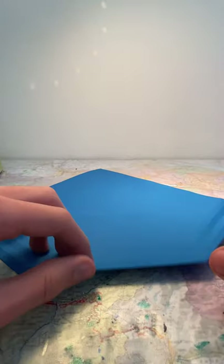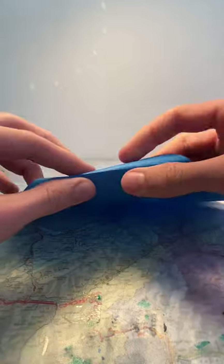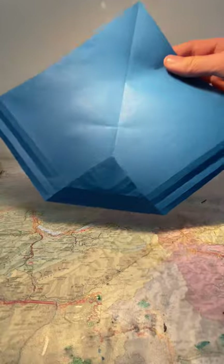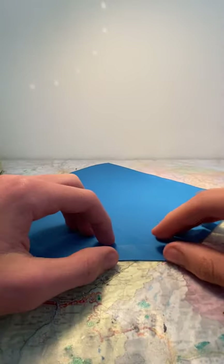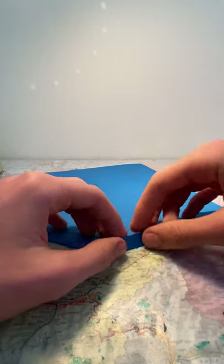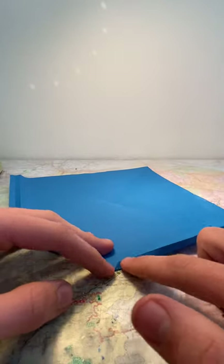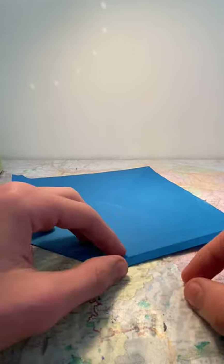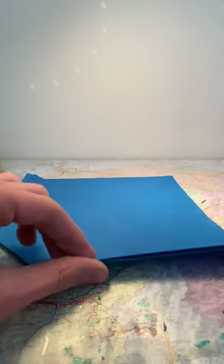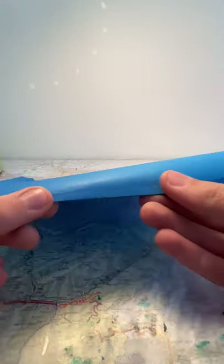Now you can unfold this, flip the paper over, unfold the flap and reverse fold the crease that we just did — you should end up with this. Now we can fold the crease that we did before, so flip the paper over and fold this along the crease. Then do it underneath, then crease that we did before, and then over.